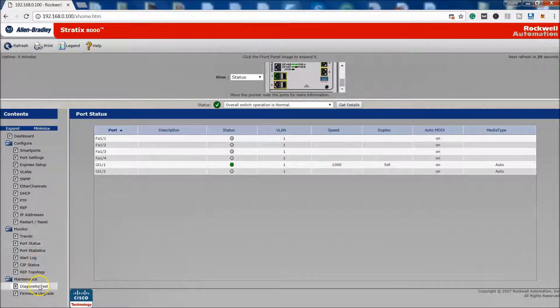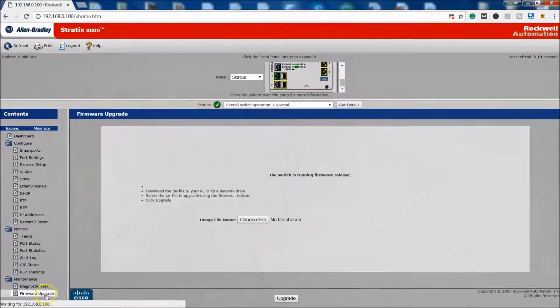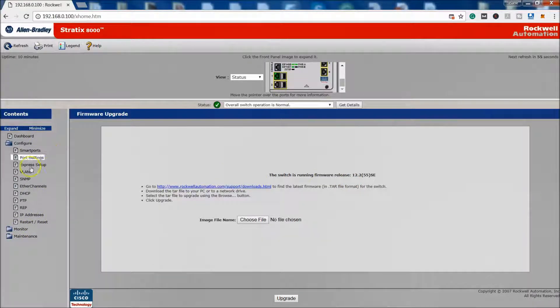You can run a diagnostic test if needed to make sure the switch is in good health. As for firmware — if you decide to upgrade it, I would definitely research that a bit more. I'm not going to make a video on that right now, but if you'd like to see one I can do that. It also shows you what firmware version you're currently running.